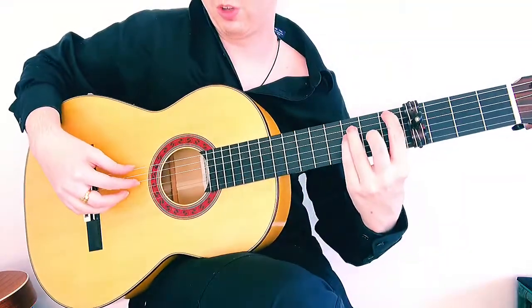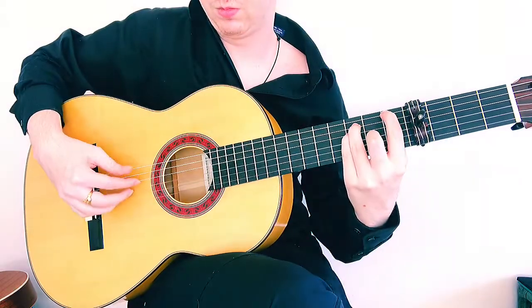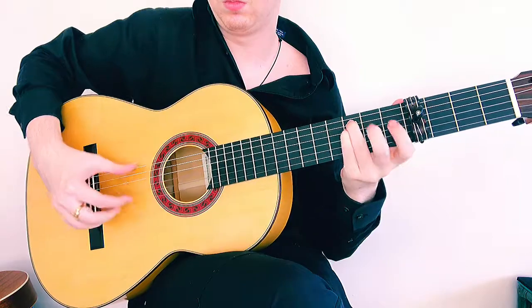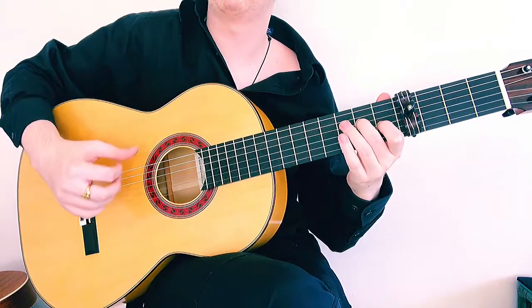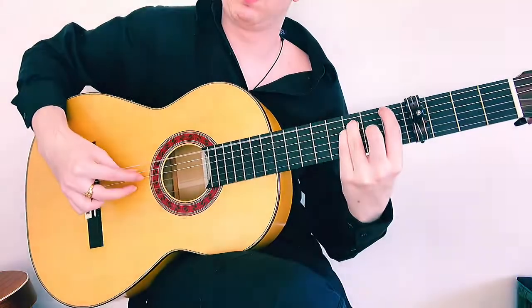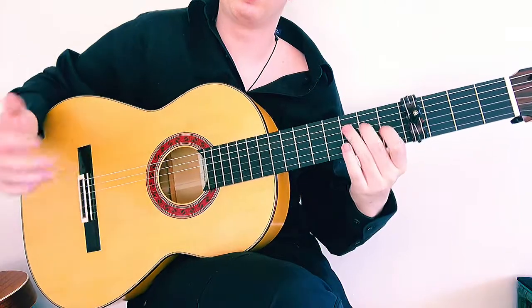So nice and slow: hold the flamenco F chord and execute the phrase, then a little bit faster — and we have a phrase that sounds like that. Those are just a few options available for 7-8-9 phrases. Pick and choose which ones you like, which ones are easy for you; if some are more difficult right now, put them off until later or just practice them carefully.